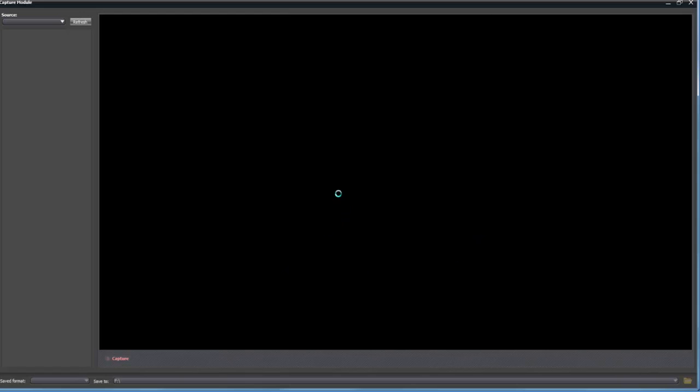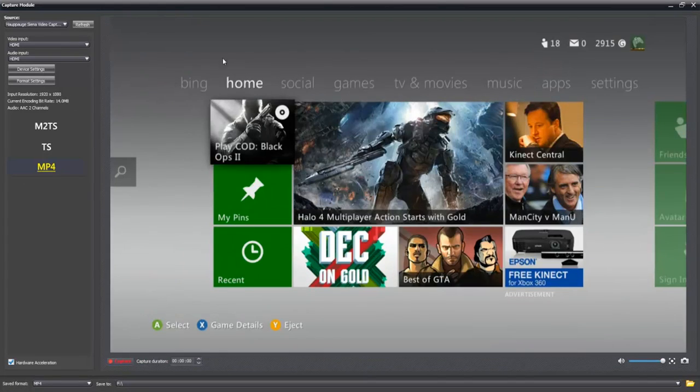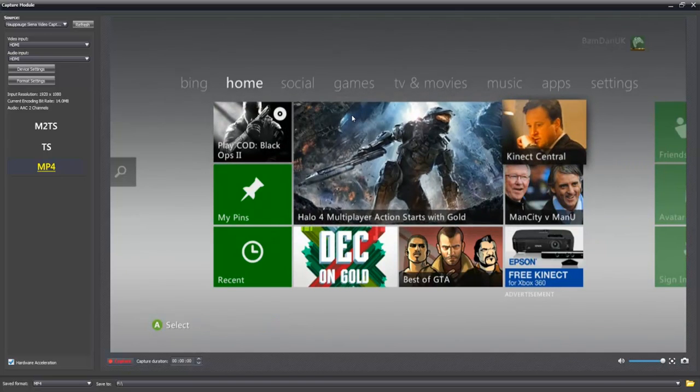Here we have the capture module — it's just about to load up. It takes a little while to load but once it does, you're ready to go. Here we can see our little preview — this is the preview of our Xbox 360. They do actually claim it to be an instant playthrough, so as you're moving on the Xbox it will play instantly on here. But I don't actually believe it is — I've tried looking at both my Xbox and the PC at the same time and they're not really anywhere near the same. It's kind of like a one second delay maybe.